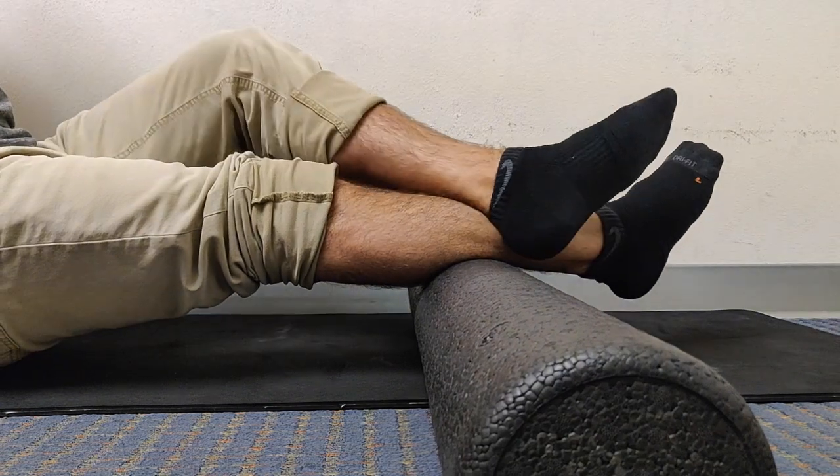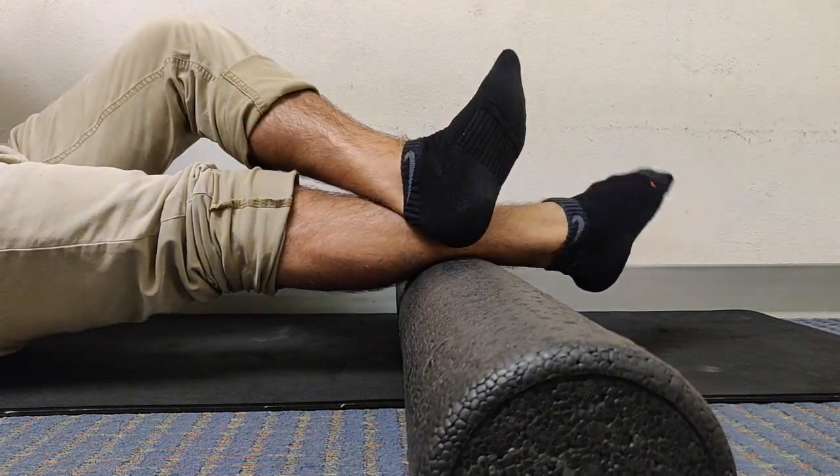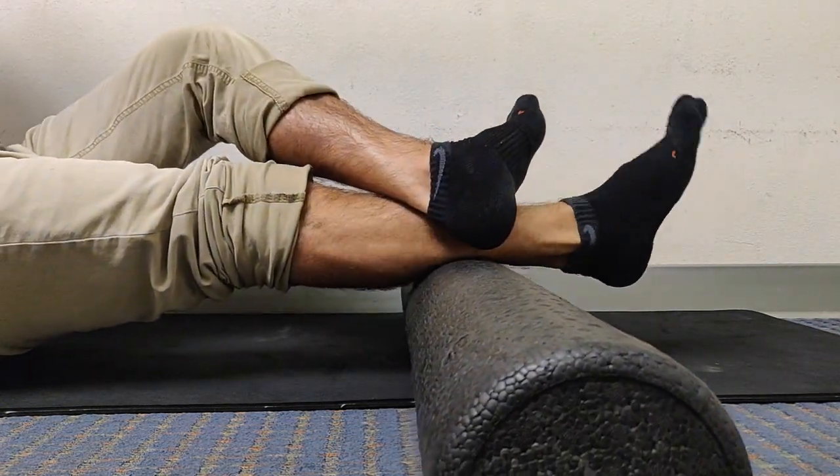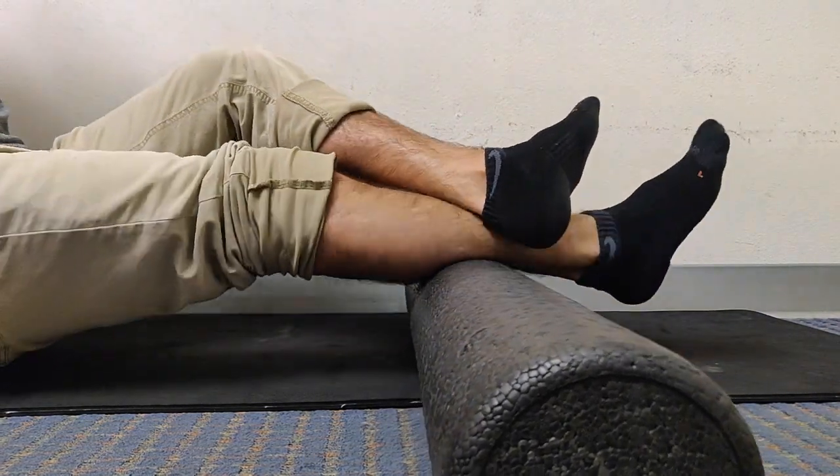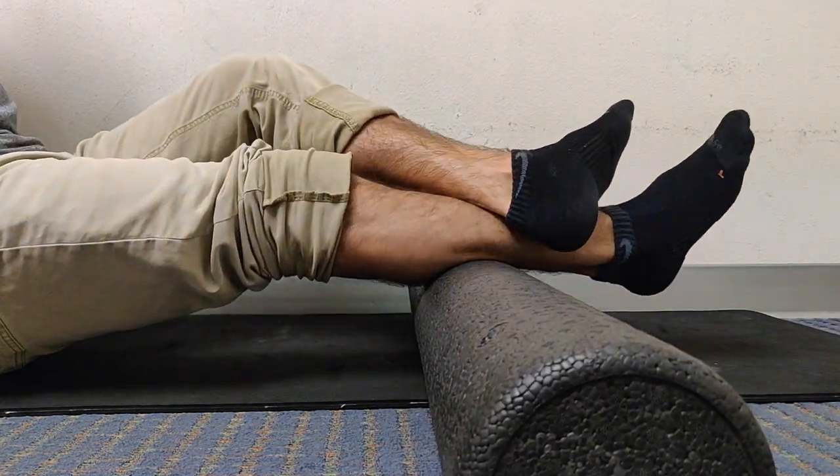Here you'll then go up or down onto the calf looking for an area of discomfort. Once you find it, you're going to flex the foot up, down, clockwise, counterclockwise, and then also add the shearing from left to right on that musculature.